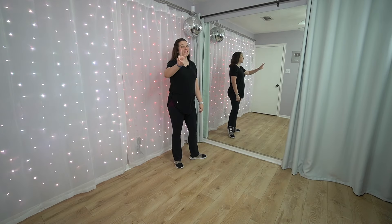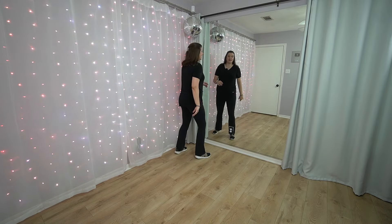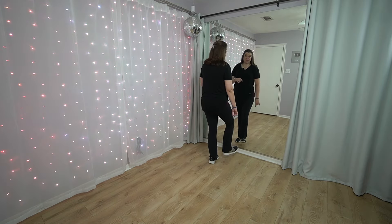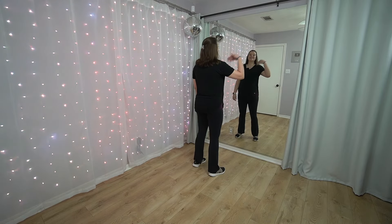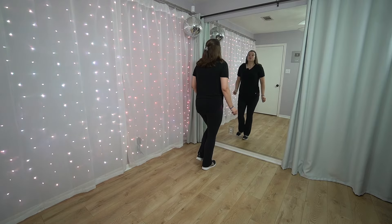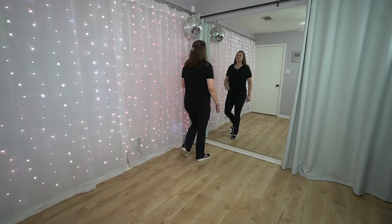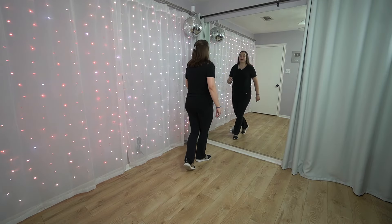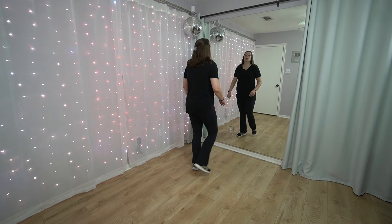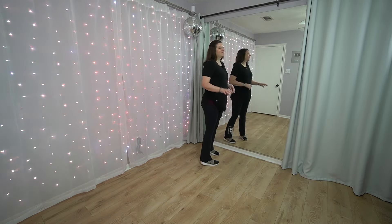We're going to go back to the top and put our two eight counts together. Remember, we're going to start with the rock, back-side-front, left and right, and then from there you're going to take that right heel out or kick that right foot forward. Rock to the right — go one, two, back-side-front. Rock to your left, back-side-front. Kick your right out, right, left, right foot swing out, right, left, right, left swing out. Fantastic — you're doing an awesome job.